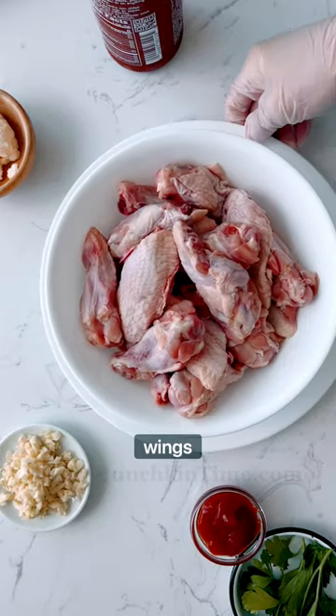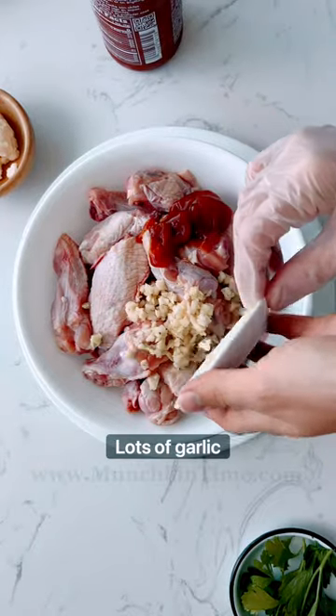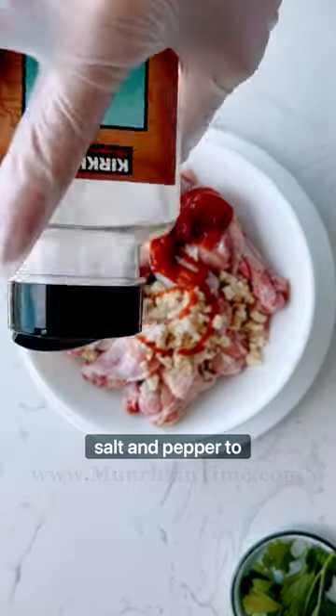Let's make oven baked chicken wings. First, let's marinate it. We're gonna use ketchup, lots of garlic, mayo, sriracha sauce, salt, and pepper to taste.